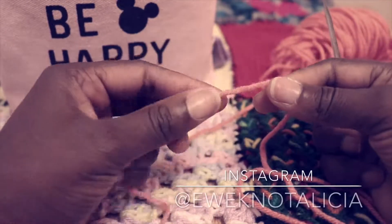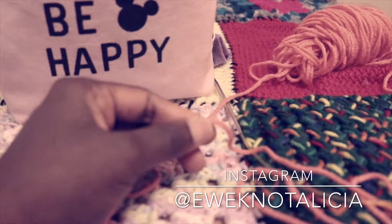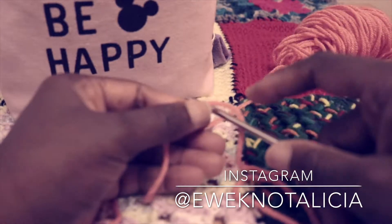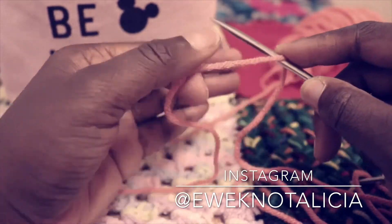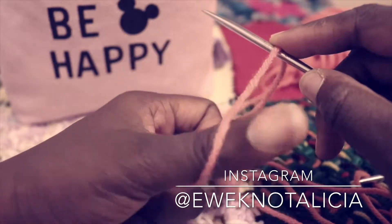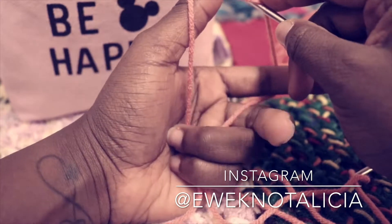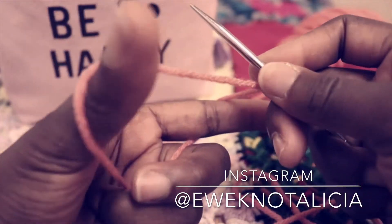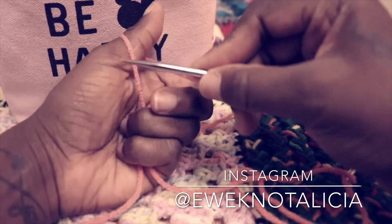Now you want your working yarn on the left-hand side and your tail on the right-hand side. You can create a slipknot like I showed in my last video, but what I like to do is just go ahead and stick my needle over my yarn — I consider this as one. Then I put the working yarn over my thumb, wrap it over, take the tail and wrap it over my pointer, and hold the ends with my other fingers.